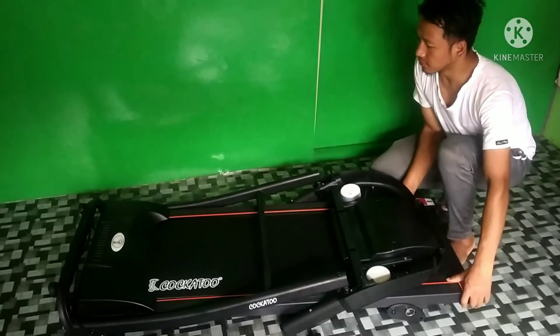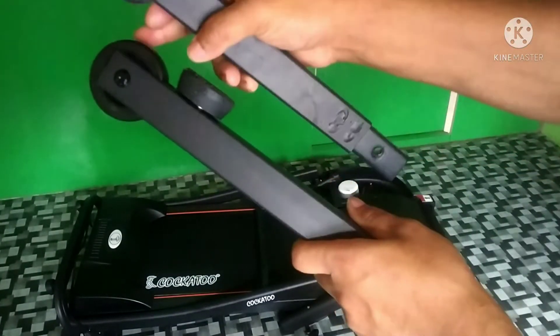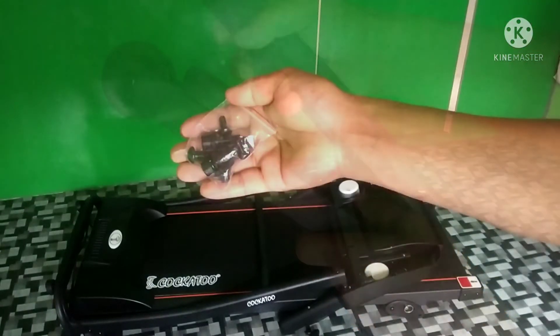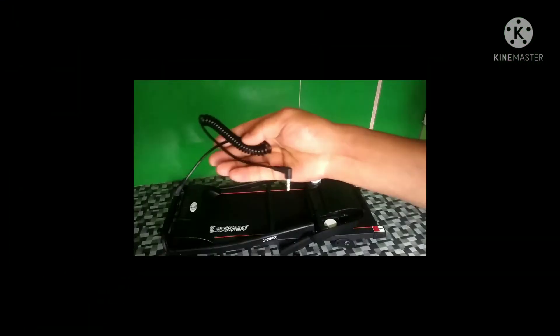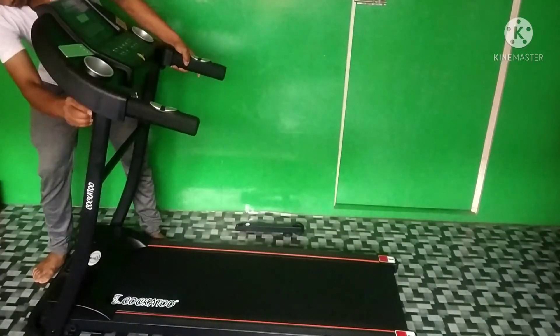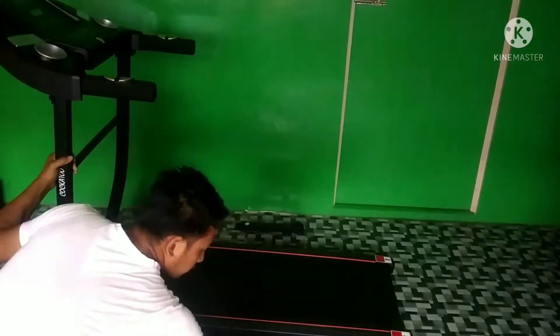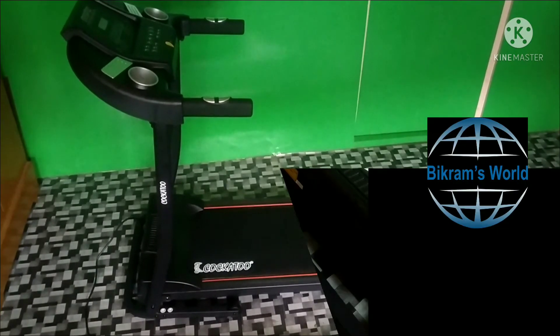The Koka 2 motorized treadmill CTM05 comes with a stand with wheels, as you can see here, screws, an automatic clip, a wrench, a cable, and a user's manual. This is how it looks when it is arranged.